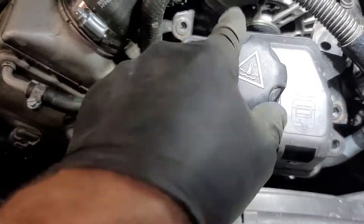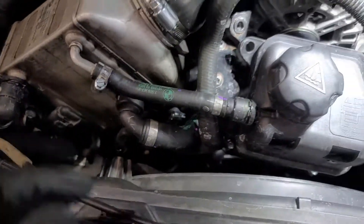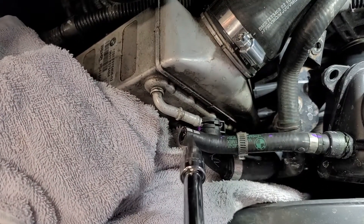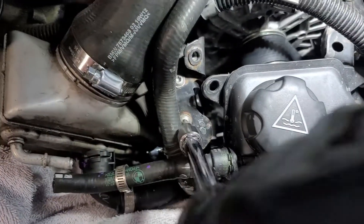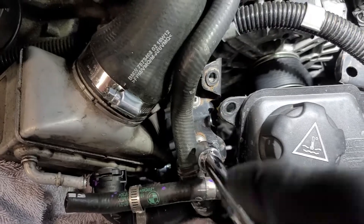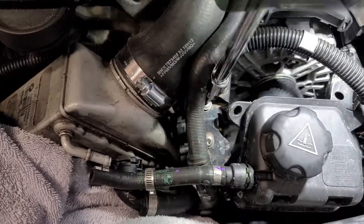I'm going to sneak this line off here because that space is really tight, see if we can drag that off without making too much of a mess. I got this line off — had a few drips come out, nothing major. Over here is a T30 Torx and we're pretty close to end game here.